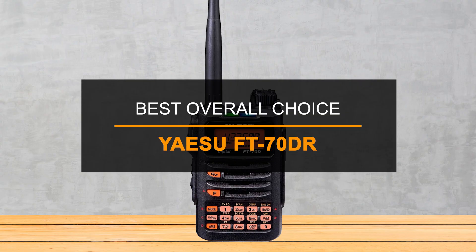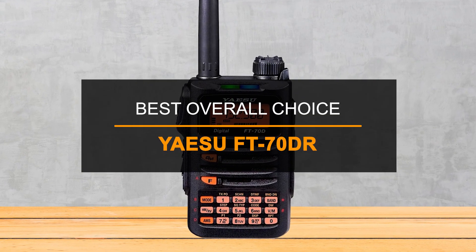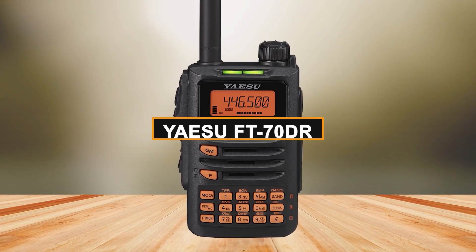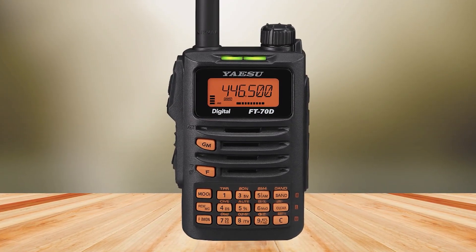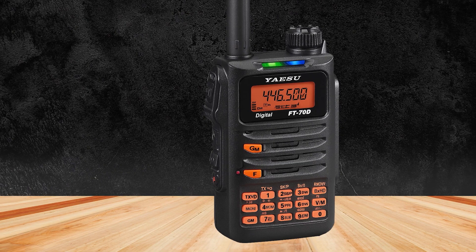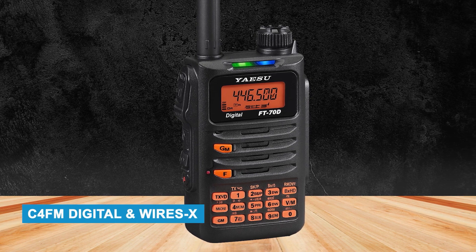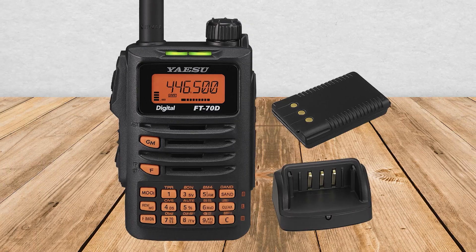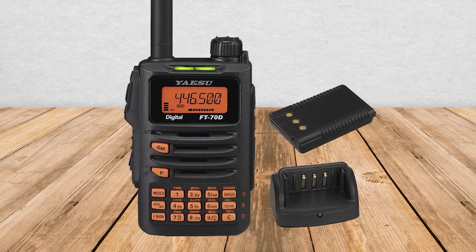And finally, our overall winner — the best dual-band radio for most hams — is the Yaesu FT-70DR. For most ham radio users, the Yaesu FT-70DR is a great choice. It gives you a good mix of price and real digital features from a trusted brand. Even though it's one of Yaesu's cheaper radios, it still has C4FM digital and WiresX. These are basic versions, but that's the point — you get to try advanced features without paying for the expensive models.